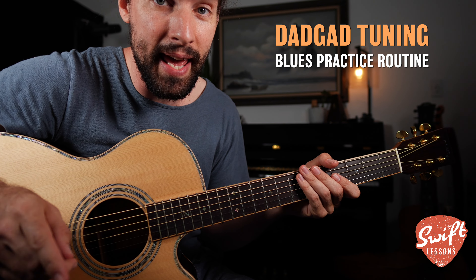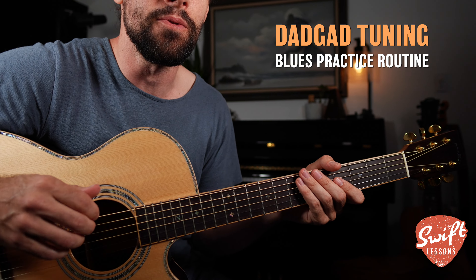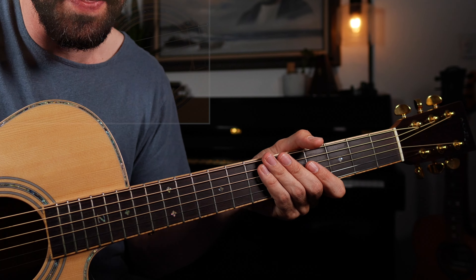The deep and mysterious flavor of DADGAD tuning. Today, let's get down a full practice routine. It's going to look and sound like this.